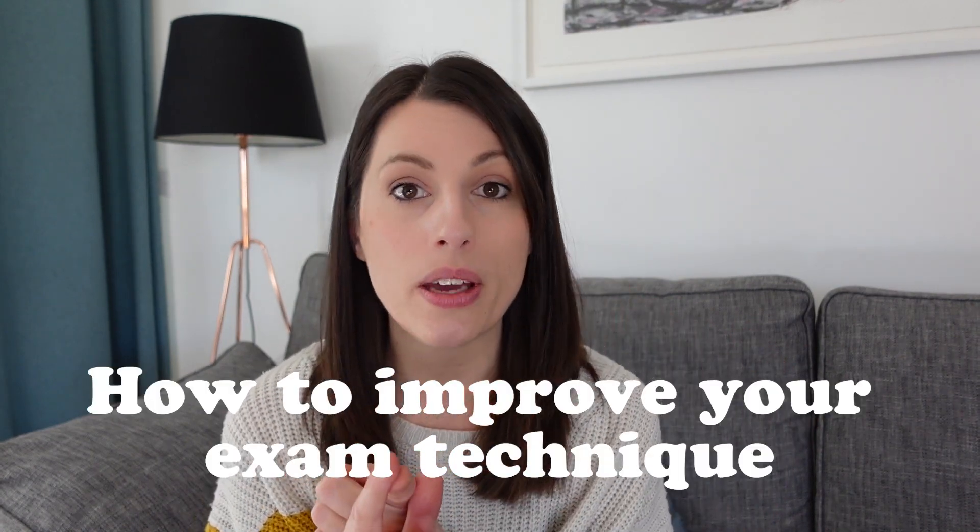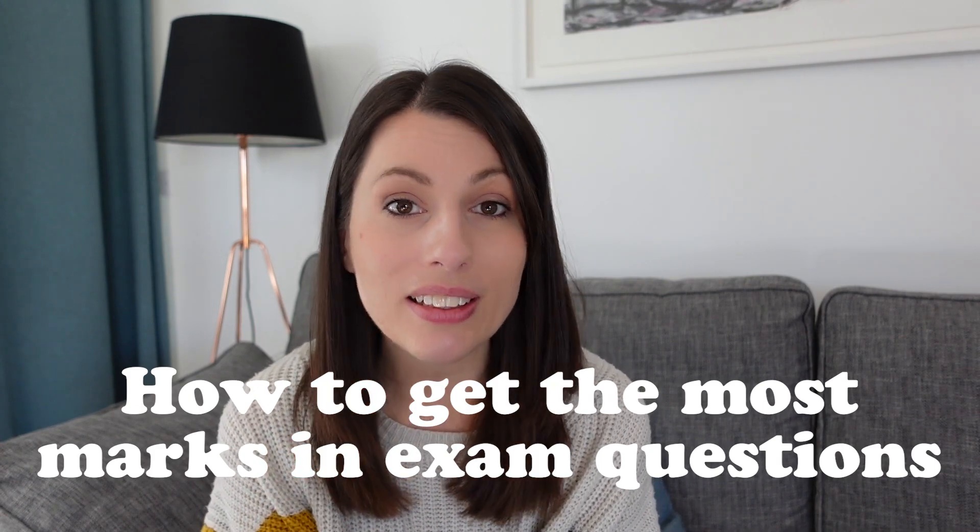Week number three - the shift here is now quite heavily onto exam technique. You should have the knowledge pretty much consolidated, so now we're going for lots of exam questions focusing on different types: application, practical, and maths. If you need help with any of these exam techniques, check out my exam technique playlist - I'll link it up here. It covers all the techniques you need, talking you through how to improve and get the most marks in exam questions.